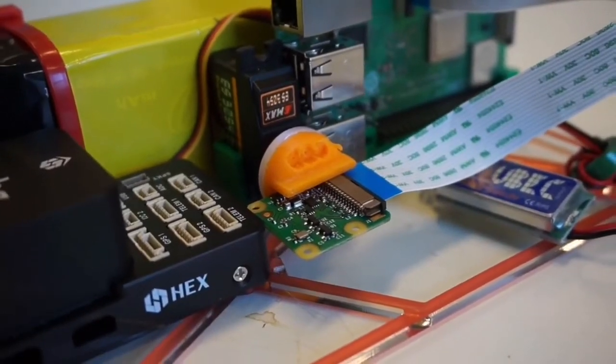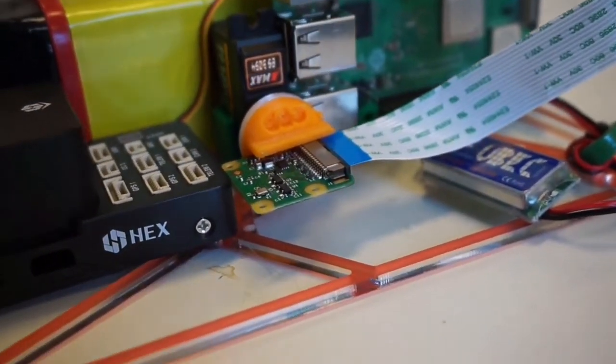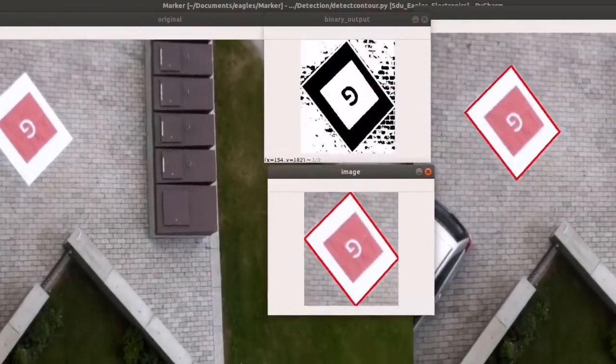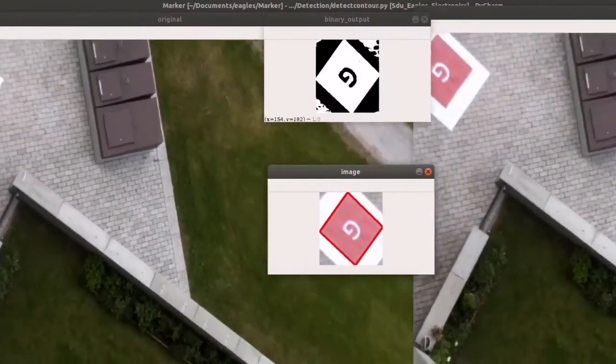For image processing, the onboard Raspberry Pi microcomputer is used together with a Raspberry Pi camera module. The image stabilization system uses a servo to compensate for the roll angle of the aircraft.